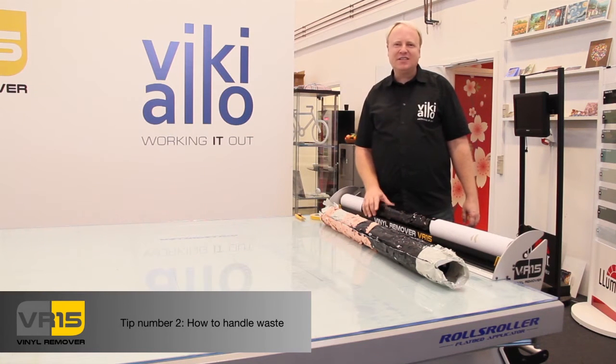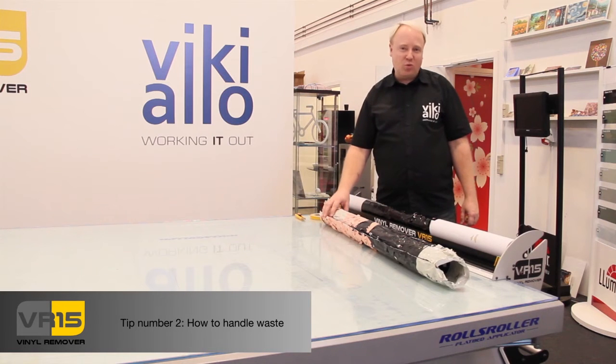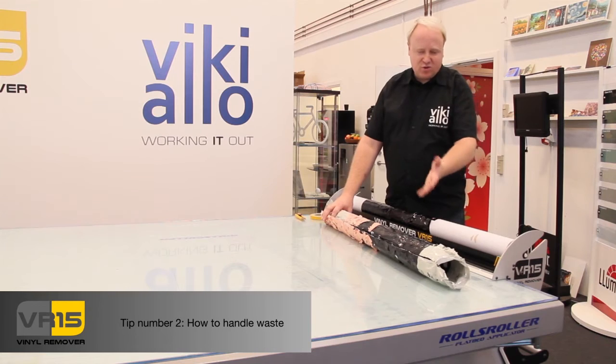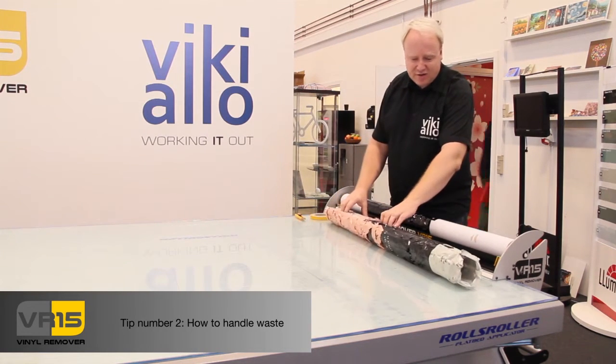Welcome to Vinyl Remover VR15 tip number 2. In this small tip I'll show you a little bit about how to handle the waste from the machine. It's one of the good things that you have control of your waste, and that the waste does not take too much space in your trash bin.